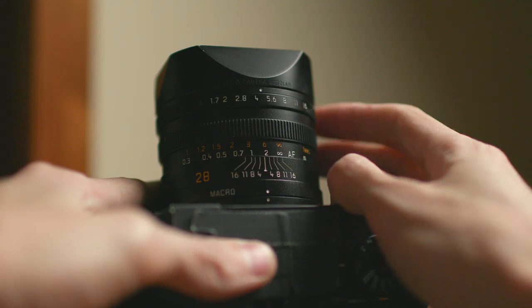The next thing I do is set the aperture as wide open as possible. I try to use f1.7 if I can; if not, I try f2 or f2.8. I don't really like to go past f2.8 because then the shutter speed gets very slow or the ISO gets really high. The Leica Q lens goes all the way to f1.7, which is an extremely wide aperture that allows a ton of light into the camera.